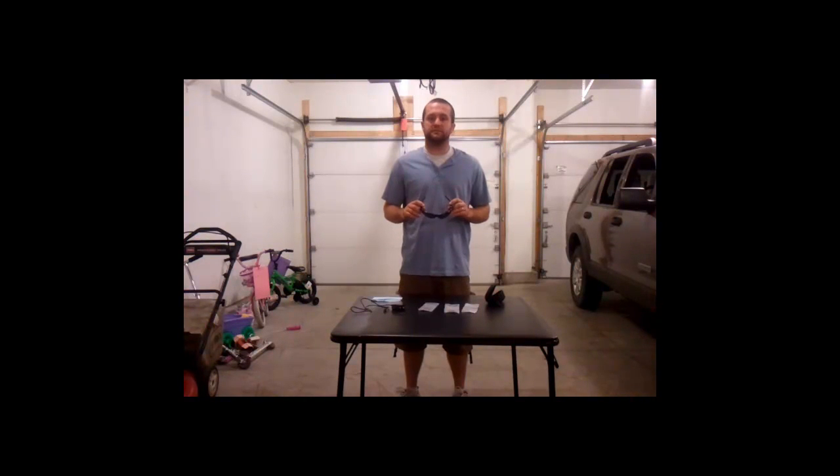Hey everyone, Nick Holman from ReelsandRifles.com. Today we are going to be doing a product review on iCam Extreme glasses. I picked these up at Gander Mountain for $55. I caught them on sale so it was a pretty good deal — normally they are $99.